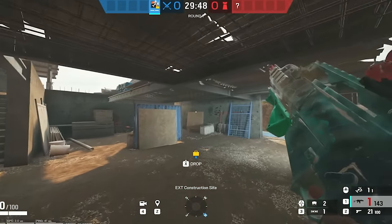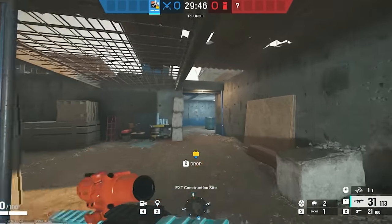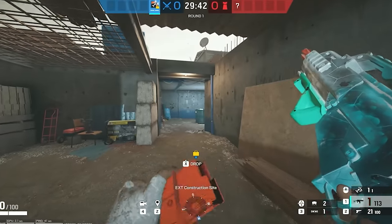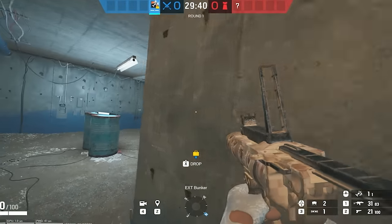Next: recoil. It's not that bad, but it's different — it feels weird, like side to side, and then it just starts kicking.